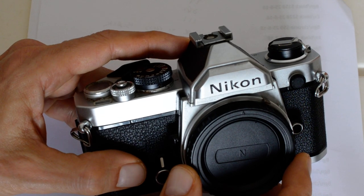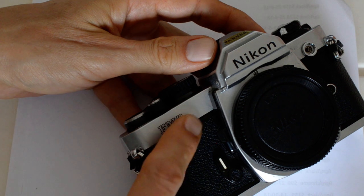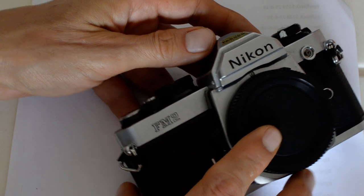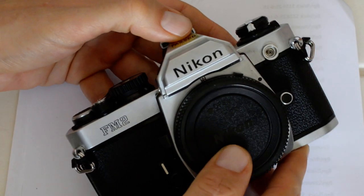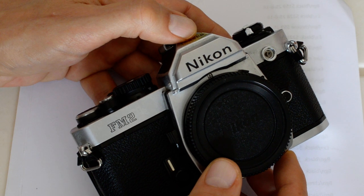The gallium photocells, as well as the silicon photocells introduced in the mid-1970s, are more accurate, respond quicker to changes in light, and have held up better over time. The FM was followed by the FM2, which can easily be recognized by its name printed on the front plate, whereas the FM does not have this — the model designation is only visible on the back of the camera. I've also done a separate video comparing the FM and the FM2.